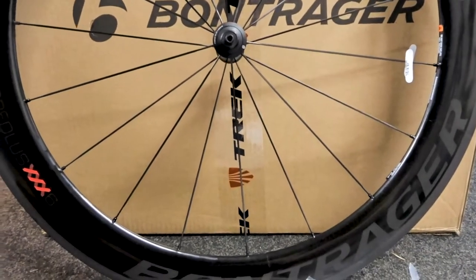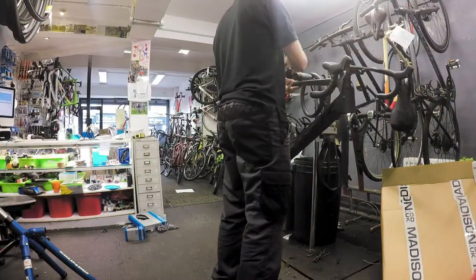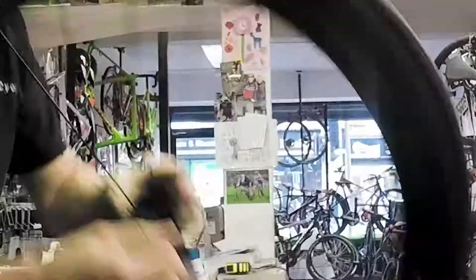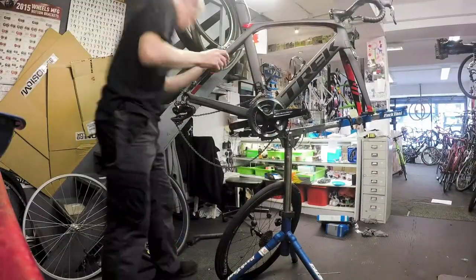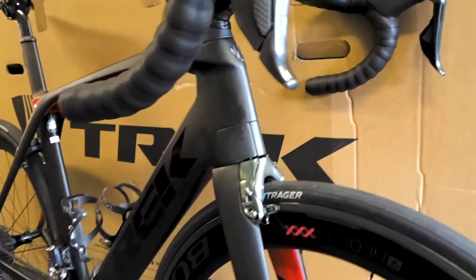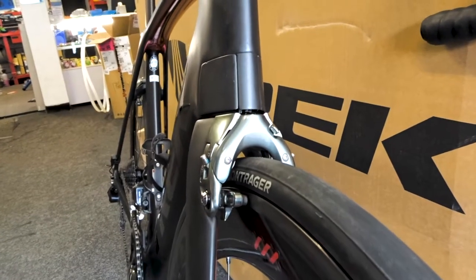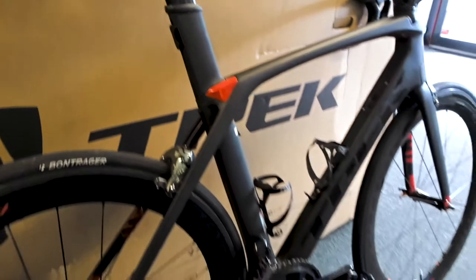So we'll get these on the lovely Madone here and see what they come off like. Here we go — one set of Bontrager Alias XXX wheels fitted to the Madone 9. They were a lot wider rim profile than the last ones, so I had to adjust the brakes. The back one again needed a bit of adjustment there, but it just sets this bike off even better than it was before.